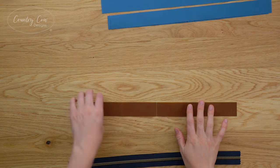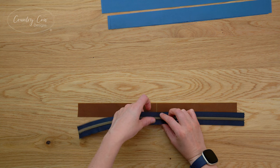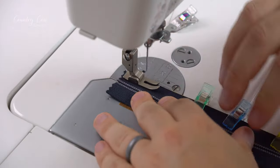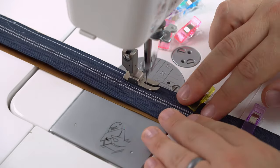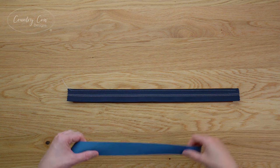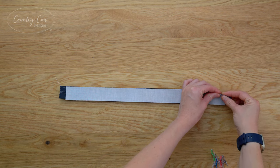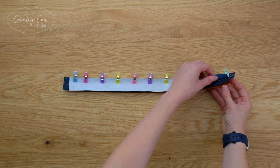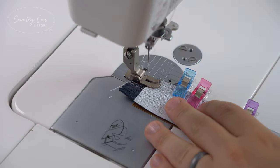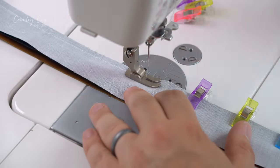Start with one of your exterior zip gussets and the zip - place them right sides together, match up the center marks, and clip the zip all the way along this edge. Baste that edge with an eighth of an inch seam allowance. Now keep it as it is with the zip right side down, grab one of your lining zip gusset pieces and place it right sides down on top, matching it up to the exterior fabric and clipping along the whole length - so your two fabrics are right sides together and the zip is sandwiched in between. Sew with a quarter inch seam allowance. If your machine has a narrow presser foot you can use it as a guide running up against the zip teeth for a nice straight line.